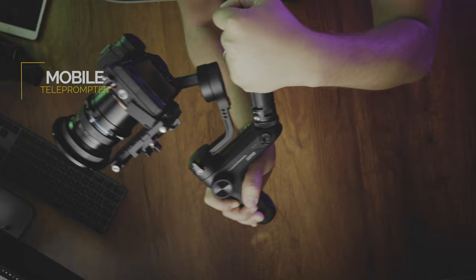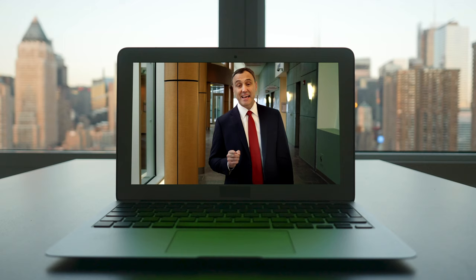Welcome back to the channel. Today I'm going to give you a simple hack on how to make a teleprompter mobile with a small gimbal. We're putting a teleprompter on a gimbal — this is something I recently did on a shoot where we had to film a walk and talk and they wanted me on a gimbal following the CEO of a company as he read from a teleprompter.